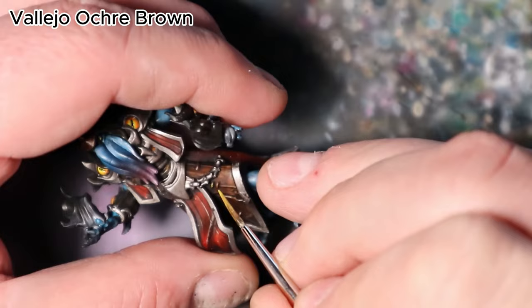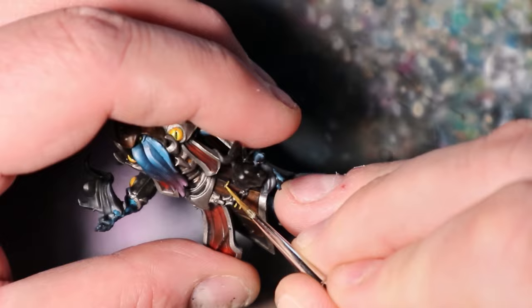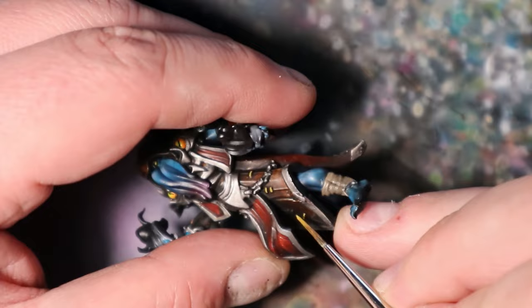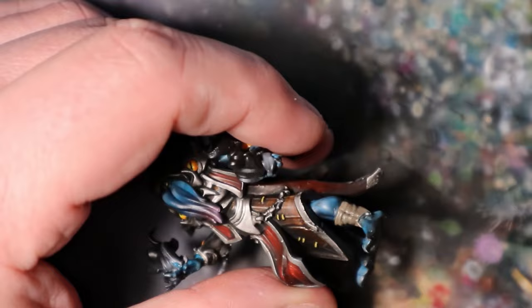As we approach the final details of our Illithid, let's turn attention to the sewing elements on the leather armor. Vallejo Ochre Brown will help us create an authentic and weathered look for these intricate features. Using a fine brush, carefully apply Vallejo Ochre Brown to highlight the stitching and sewing details on the leather armor. This subtle touch will bring out texture and craftsmanship on the Illithid's attire.